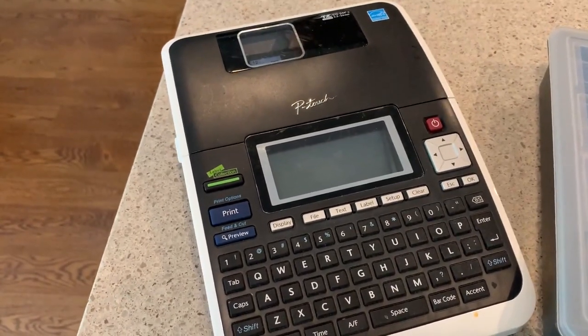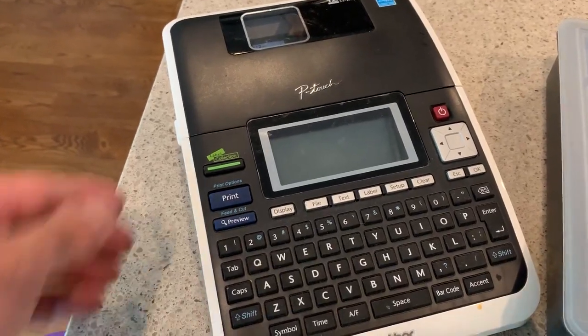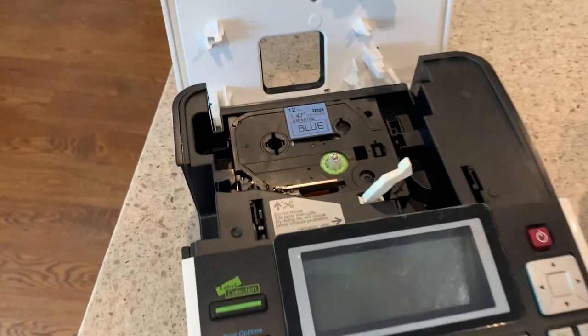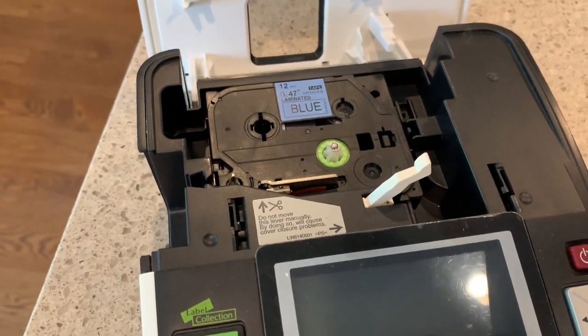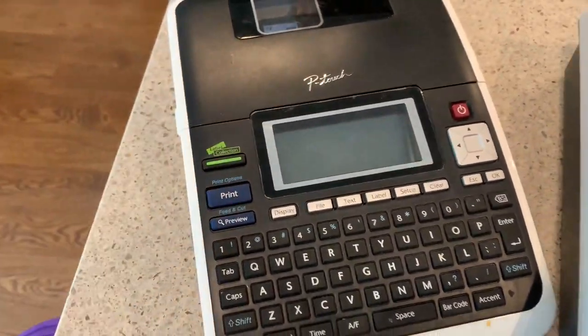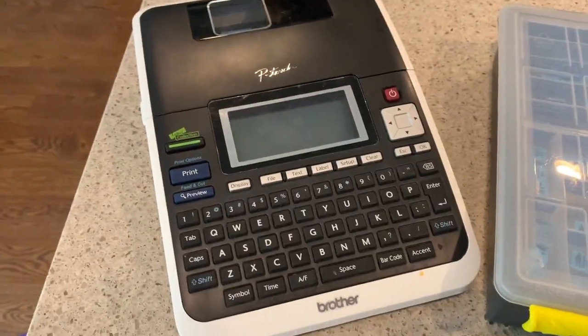Another nice thing — the cartridges for them. I use 12mm cartridges and I buy them on eBay and they're very cheap. If you get them at Staples you'll probably pay like $22 for a cartridge. On eBay you'll pay $2. They're extremely cheap.